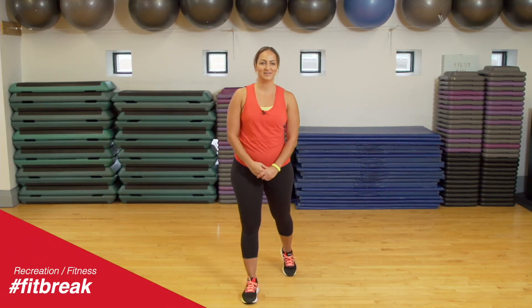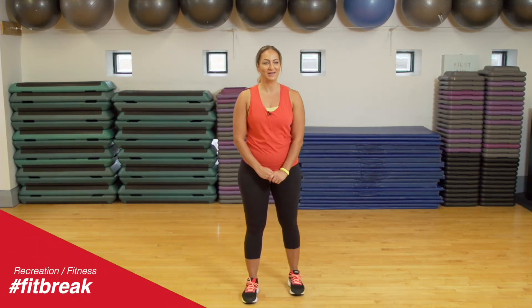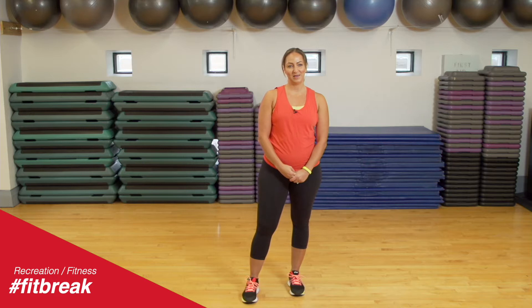Hello, my name is Teresa. Welcome to the City of Mississauga's Fitness Breaks. Today we're going to be doing a cardio HIIT workout, and that means a high-intensity interval workout.